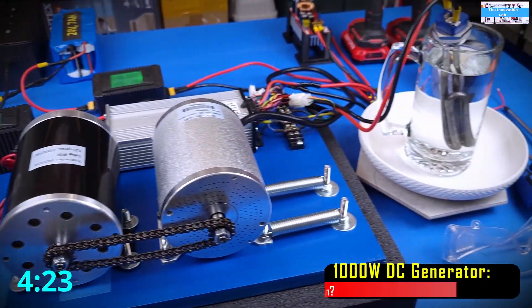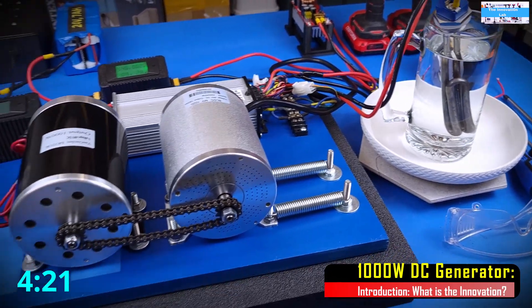So let's go ahead and look at what we have here and take you for a spin to see if it's going to give us 1000W.